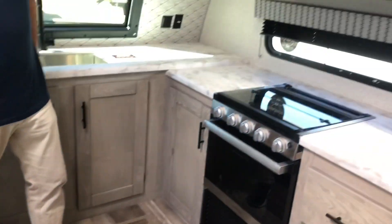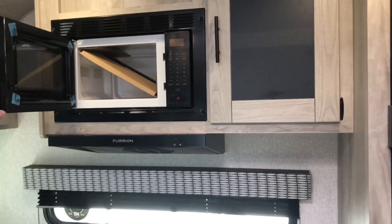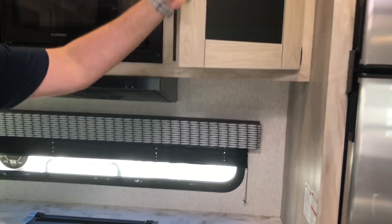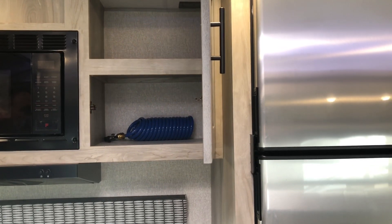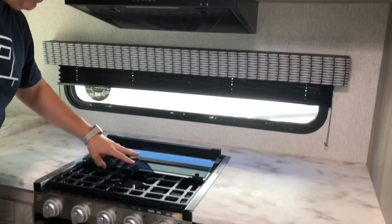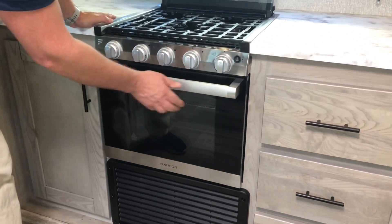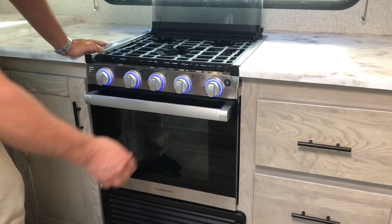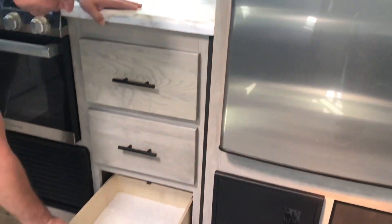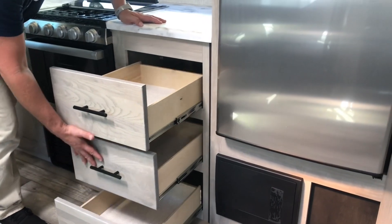Coming around to the appliances — this is going to be a Furrion microwave, a little bit smaller but a good size. There's more storage here, and there's your spray port from the outside. You've got a three-burner cooktop with an oven, also by Furrion. And some more storage drawers — really nice storage drawers.